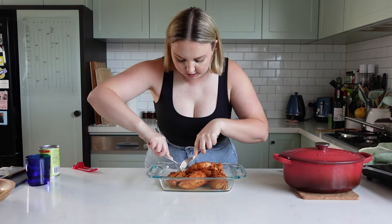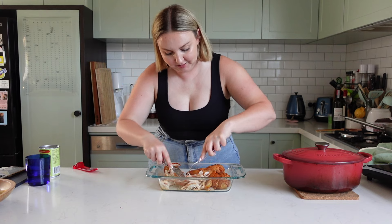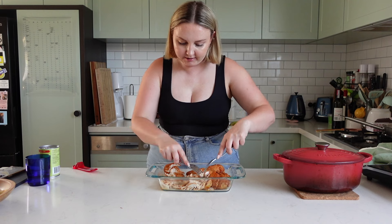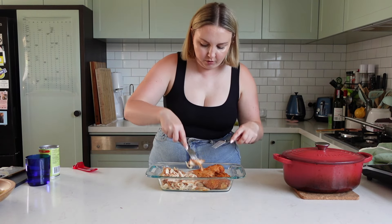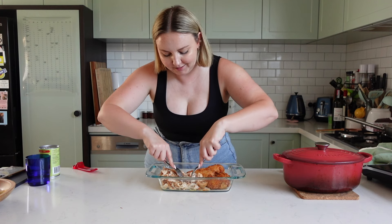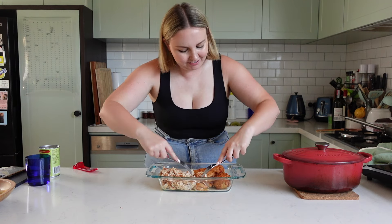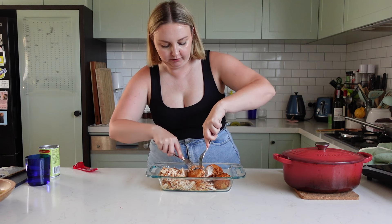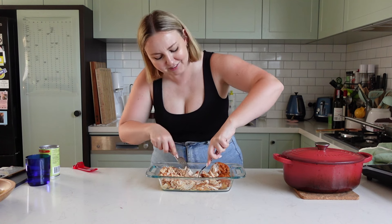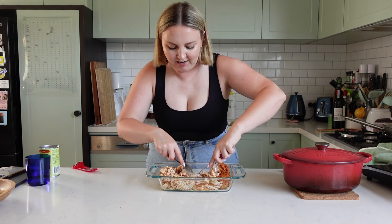That looks so good — all cooked. Now this is the process that takes forever, but it's worth it in the end. I like to kind of pick my fork into one side and then just peel it off with the other fork. You also want to go in the natural grain, so when you pull it apart it kind of automatically splits where it should. Then you can split it again and peel it again. Super juicy, which is so good — there's nothing worse than having dry chicken.